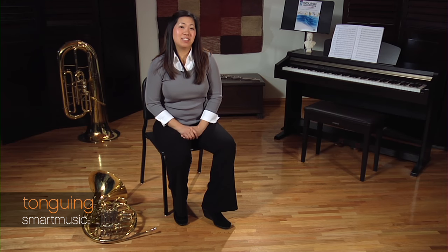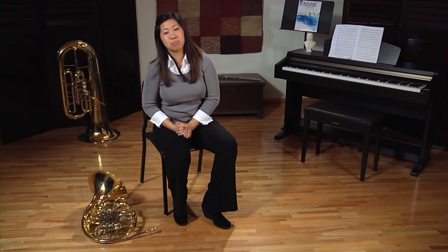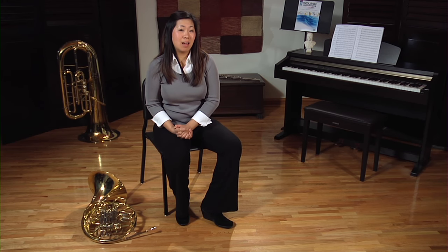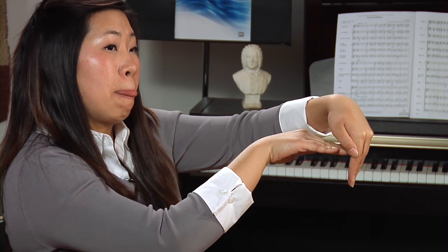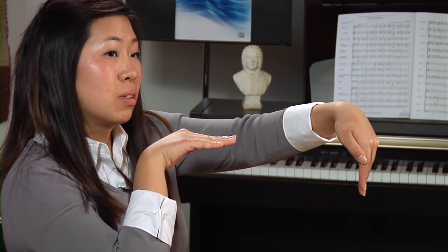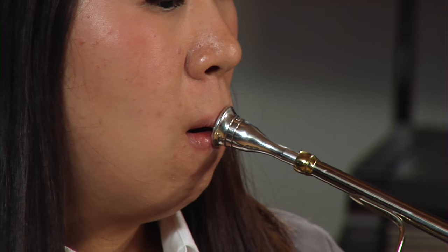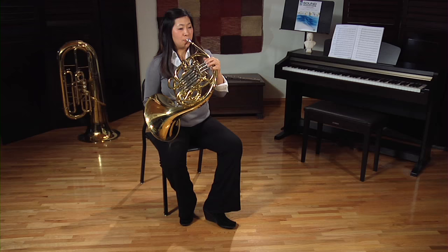Now we're going to talk about playing our first note. A really important part is what we call tonguing or articulation — this is where the tongue is used to create a clear beginning to a note. The tongue should touch where the teeth and the upper gums meet, and keep in mind that the tongue is used to release air, so once it contacts, get it out of the way. I like to think about the first note starting with a simple 'doo' — as opposed to a lot of tongue movement. Some people like to use 'tu,' and you can use whatever is comfortable for you. And that's how you play your first note.